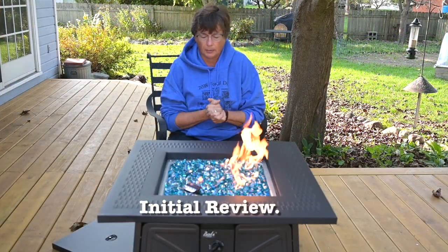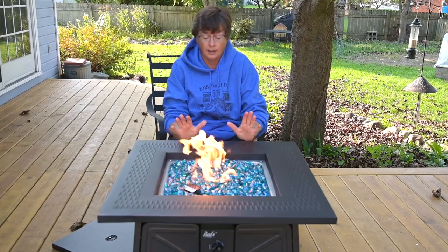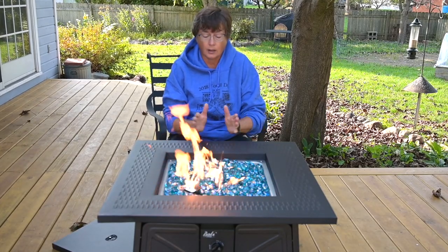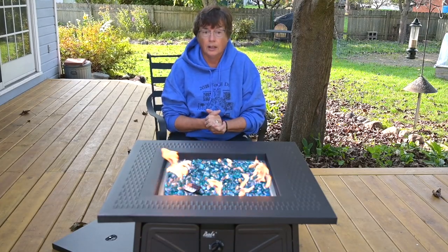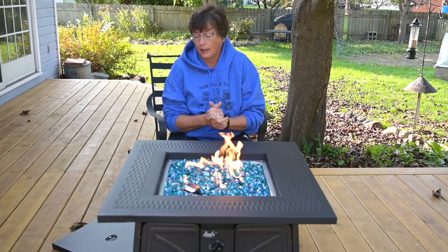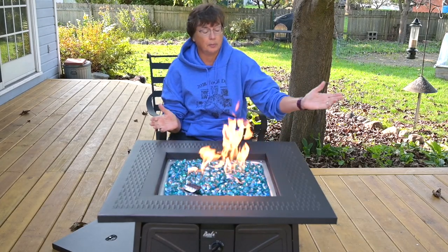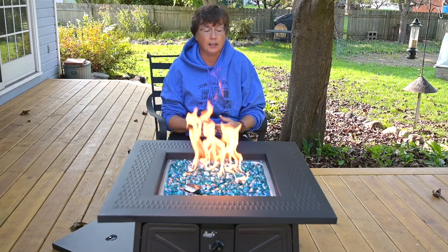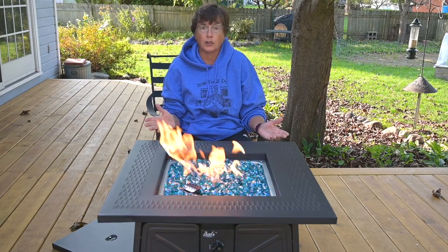So what do I like about this? Other than on a cold day it's going to keep you nice and cozy warm outside, the cost was under $160 delivered. I like the aesthetics of it. The size is quite nice — you can have four people around it very easily. It's pretty; I think it's got a good aesthetic to it.